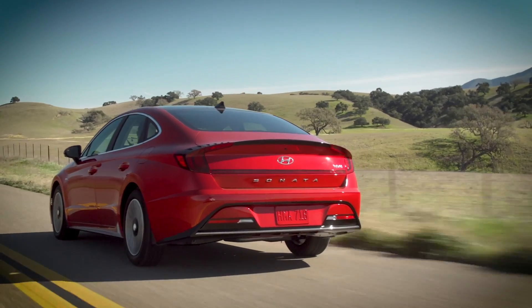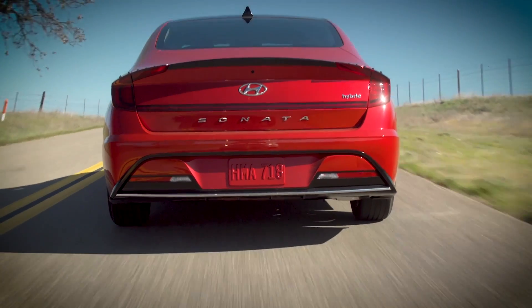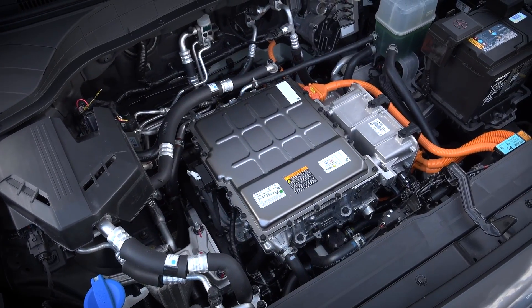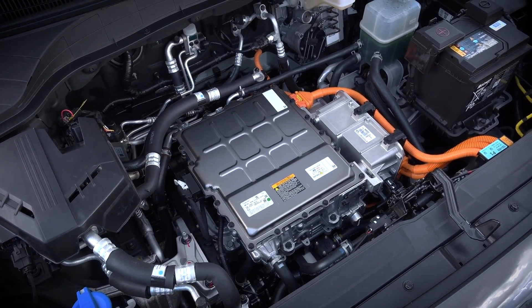Your Hyundai electrified vehicle has two battery systems: the larger one that is part of the powertrain, and a small 12-volt battery for accessories that also starts the vehicle.